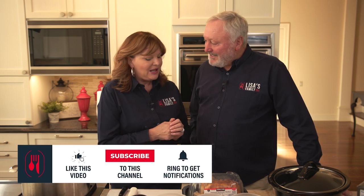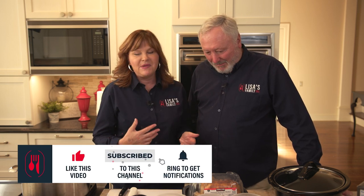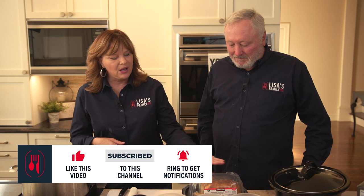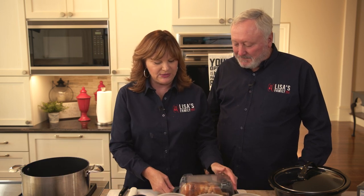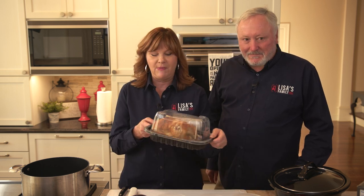Welcome back to Lisa's Family Table. I have a real treat in store for you today. What are we going to make? This is something that for me is a great weeknight thing, and it's taking advantage of what I believe is one of the most economical things you can buy in the store. This is a rotisserie chicken from a box store. Get any rotisserie chicken you want — it's already cooked.